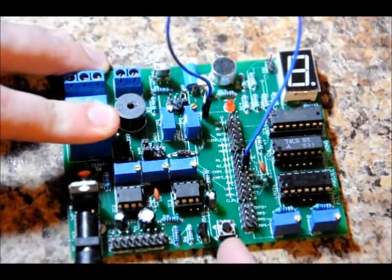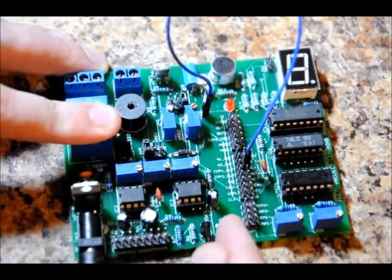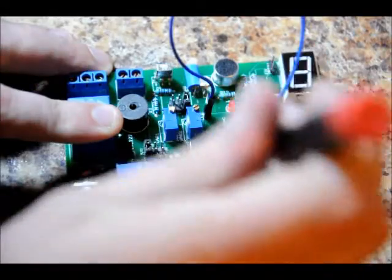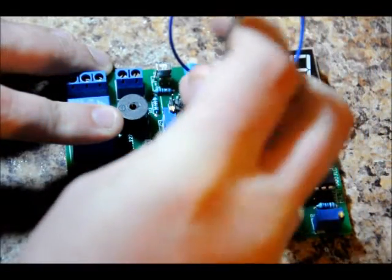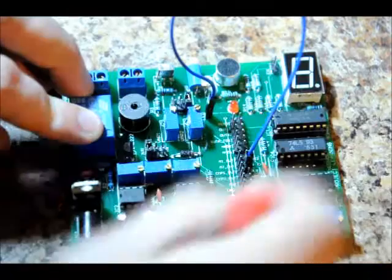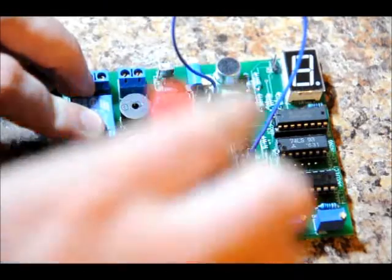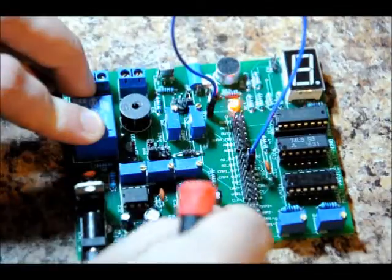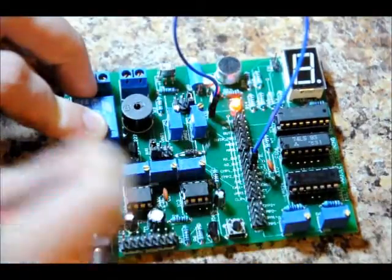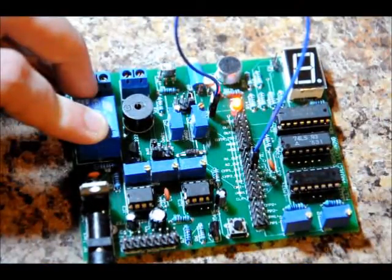Now if I press the monostable multivibrator trigger, the LED will go on for however long I have set it. I can take my screwdriver and manipulate that pulse width. Turning it right will make it shorter, and turning it left will make it much longer. These are 10-turn potentiometers rated for 100K. 1 Mississippi, 2 Mississippi, 3 Mississippi, 4 — so I want to turn it down just a little bit.